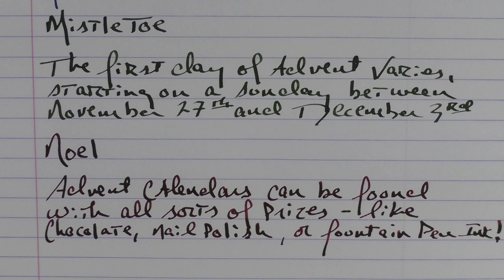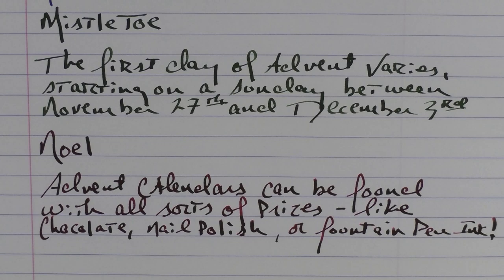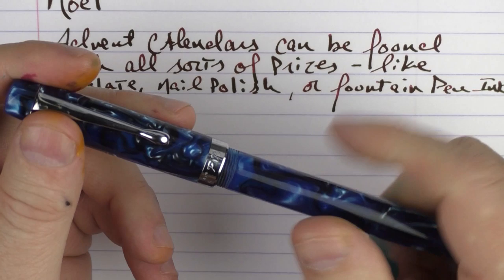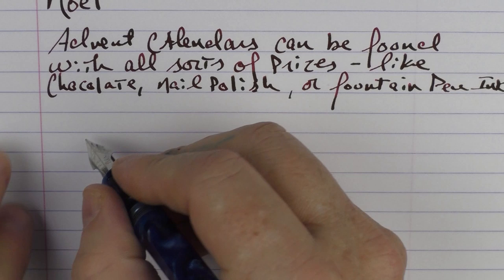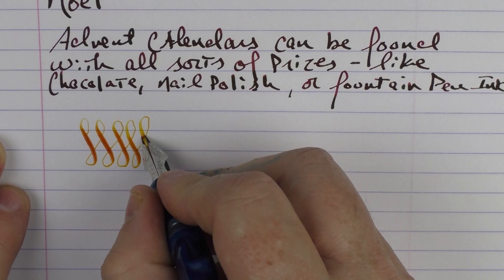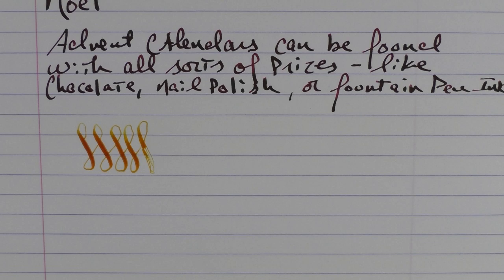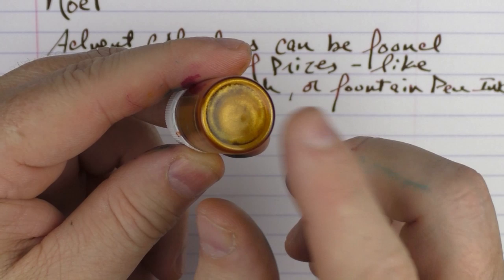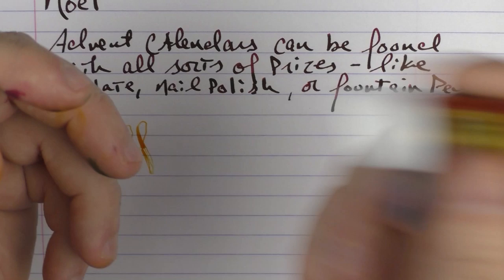For the Noel I chose a Pilot Custom Heritage 912, which actually has Pilot's music nib on it, and I said that advent calendars can be found with all sorts of prizes like chocolate — I've seen some with nail polish or even fountain pen ink. And finally for the Diamine Gold Star I have a brand new pen from Fountain Pen Revolution — this is their Himalaya v2. Rather than a writing sample I just want to show how much you could actually flex this, and this is a nice ink to use for that. You can really see some different shading. It did railroad a little bit, but it's very nice.